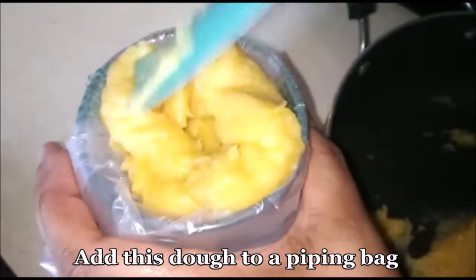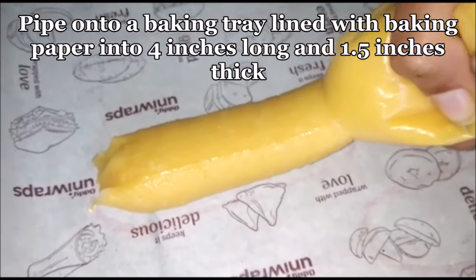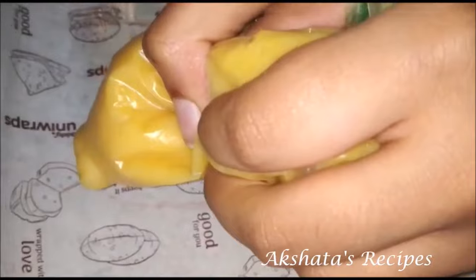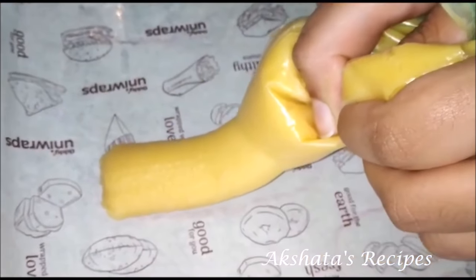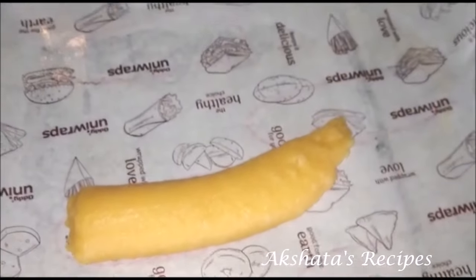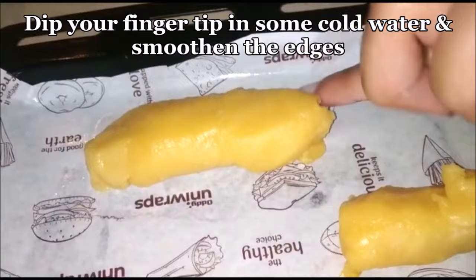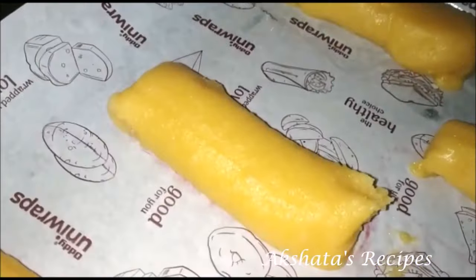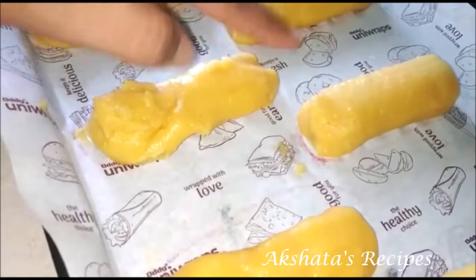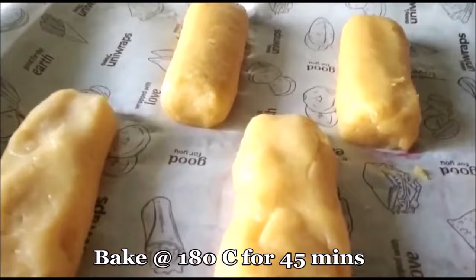I'm just going to put the dough into a piping bag, and now we're going to pipe these four inches long and one-and-a-half inch thick cylindrical shapes, keeping some space between each of them. Then dip your finger into some cold water and just shape them to form a nice small eclair shape. Remember to preheat your oven, and now we're going to bake these at 180 degrees Celsius for about 45 minutes.